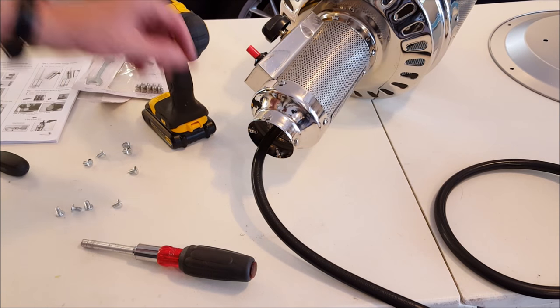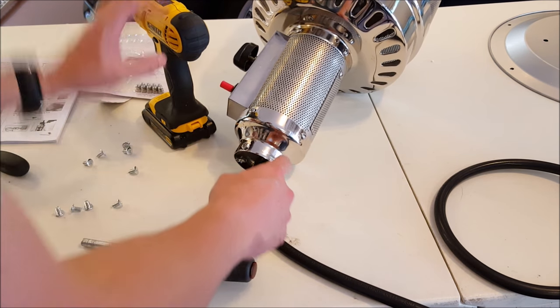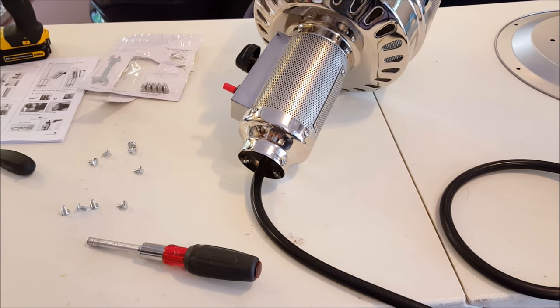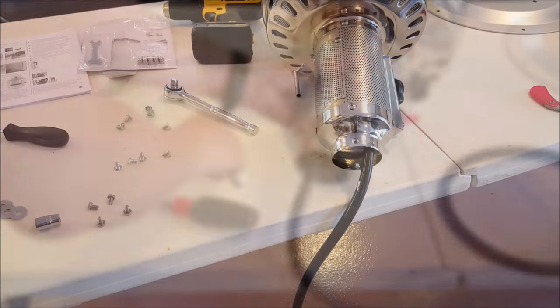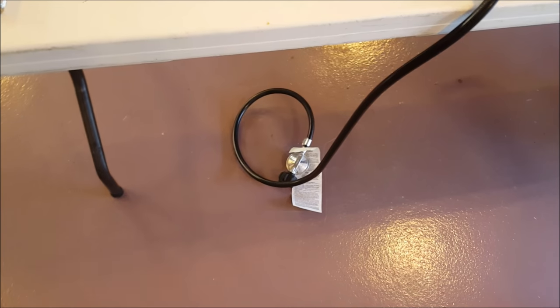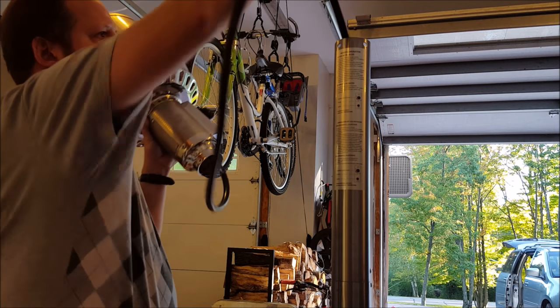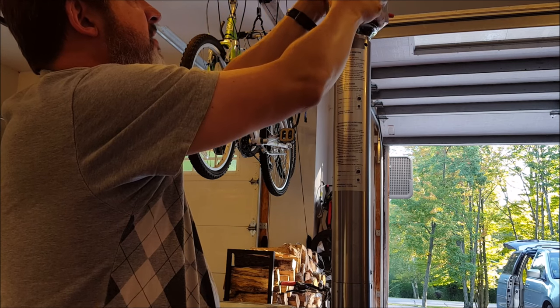For this next step, we actually are just going to take four bolts off the assembly head after the burner head - so that's these four here. We're going to take them off because they're going to end up holding the whole thing up on here for those four spots. Now that we've taken off those four bolts, it's time to assemble the unit - we're going to put the burner assembly on top of the pole. To do that, we have to feed that gas cable through the top, feed this through, and that fits in place there.